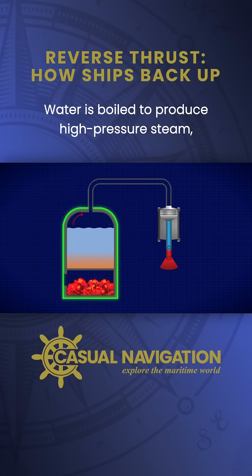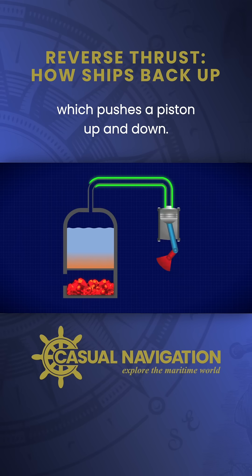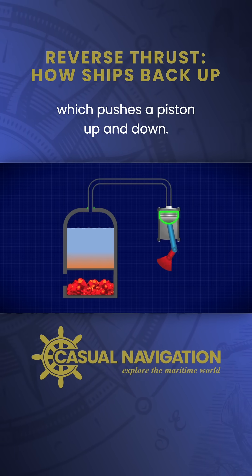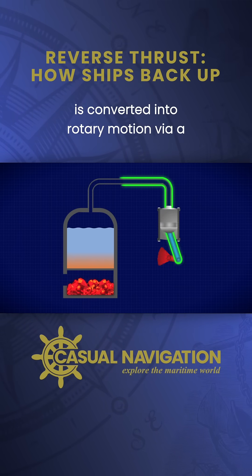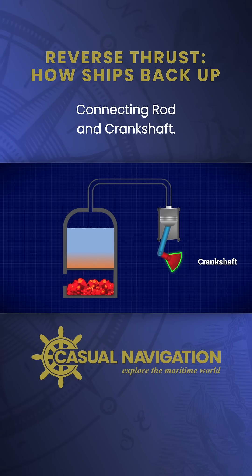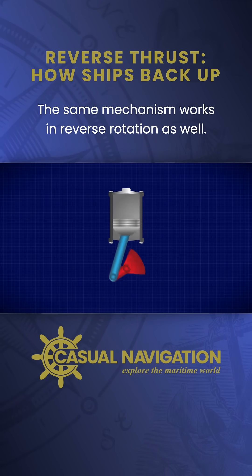Water is boiled to produce high pressure steam, which pushes a piston up and down. This reciprocating motion is converted into rotary motion via a connecting rod and crankshaft. The same mechanism works in reverse rotation as well.